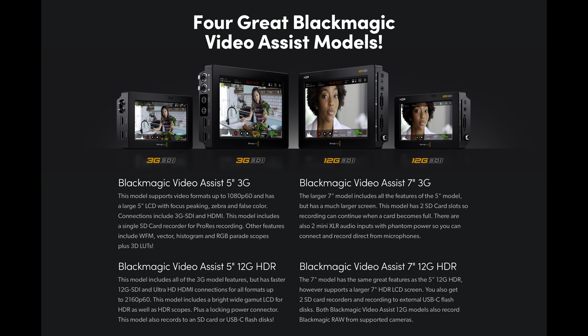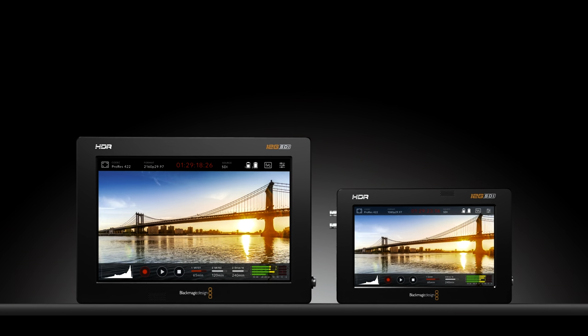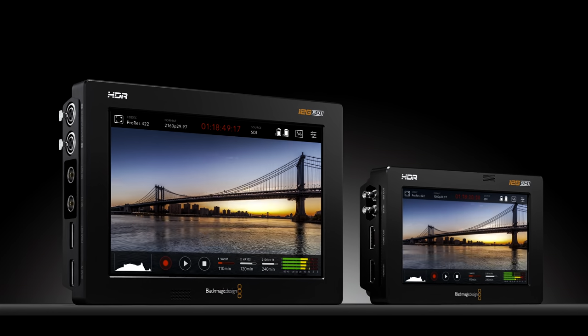I use the Blackmagic Video Assist 7-inch 12G recording monitor, which is obviously nice to just have — it has a monitor, but it can also do external recording. You can do SDI in and out, HDMI in and out, and it's got mini XLR ports for audio. The main reason I'm listing it under recording options is because you can put SD cards in there or a USB-C external hard drive and record from that monitor as well to get smaller file sizes, because this camera has some pretty big file sizes depending on how you're shooting and what formats.